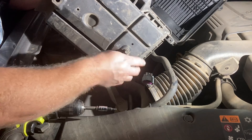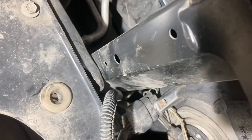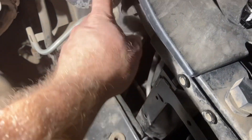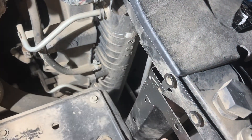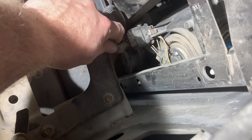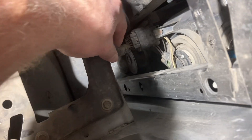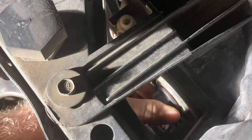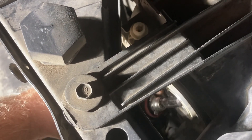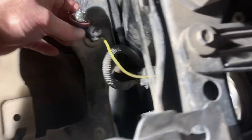I've done this once before so I am speaking as an expert. Set that over there. Here's where the headlights are — they're down there. I did try to get my fat hand between that airbox down here, but I most certainly do have a fat arm. Simply twisting counterclockwise and pulling out the light — so the light's coming out. That's where she is.